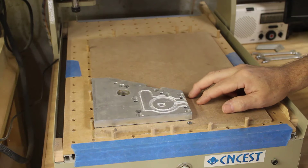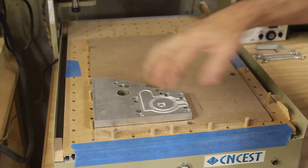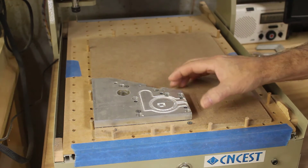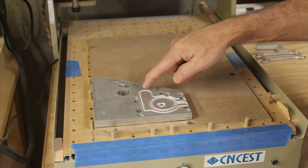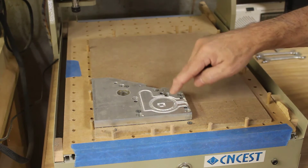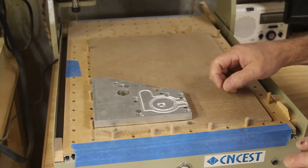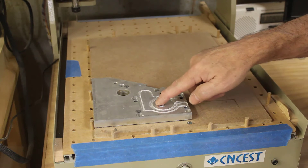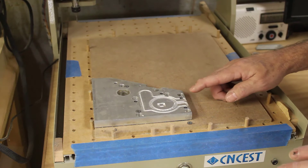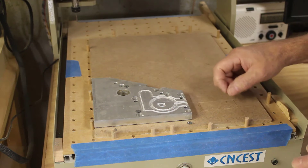After doing a successful test on wood, I decided to go ahead and run my file on the aluminum, which was a mistake because my feed rate was too fast and my plunge depth was too deep. The bit was flexing and cutting away the part of what I needed. I went back and made up a test file with a much slower feed rate and more shallow plunge depth, and it came out just right.